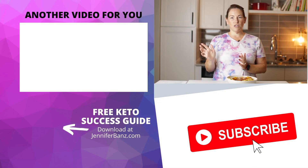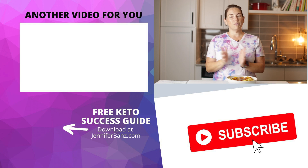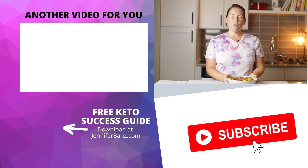Thank you so much for watching. For another keto dupe on a side dish, I'd suggest you check out my keto cauliflower hummus. If you're on Facebook, you can go to my website, jenniferbanz.com, and search for cauliflower hummus. It's made out of cauliflower, but it tastes like hummus — it is so good. If you're on YouTube, you can just click the box right here and it will take you right to the video. Thanks so much for watching and I will see you guys next time. Bye.